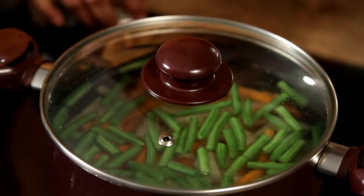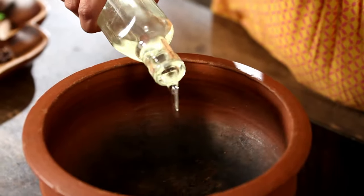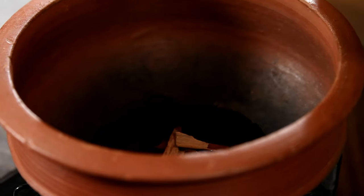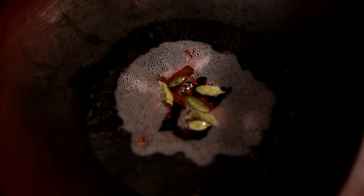Just let it rest in there so it heats faster. Now for the stew, what you need is some Coconut Oil. I'm using a Mud Pot here because I personally love Mud Pots, but you can use any thick bottomed vessel. I'm going to add some Cinnamon, some Cloves, and some Cardamom. Just let it heat up a little.